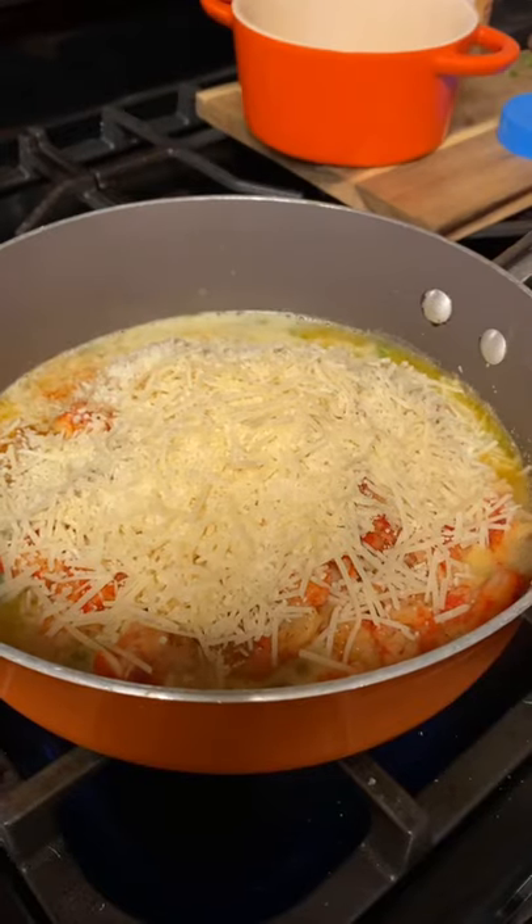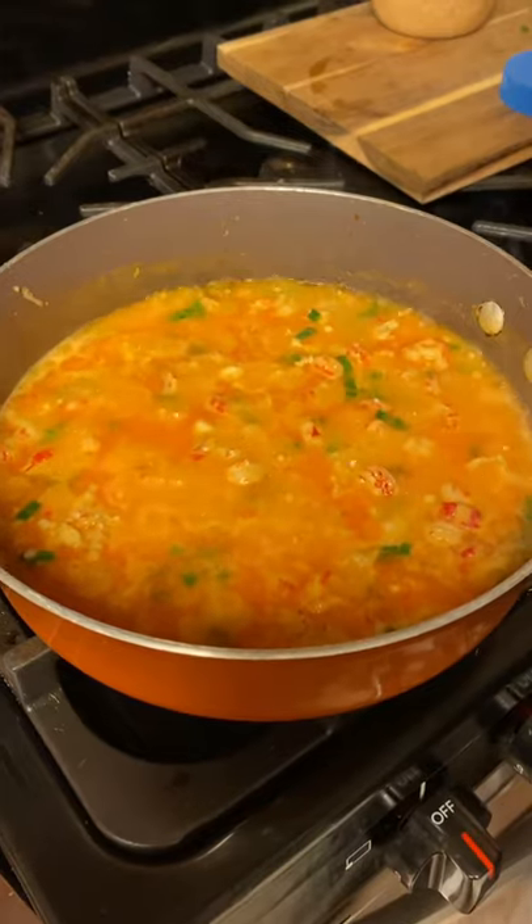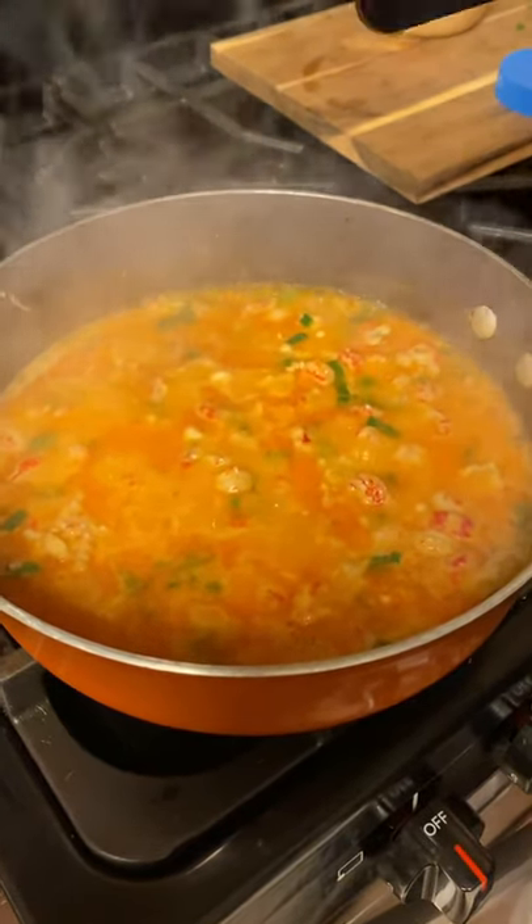Go ahead and give all that a mix around. After cooking like that for five minutes, go ahead and shut it down and let it sit for five minutes, then pour it into a bowl. The sauteed crawfish tails are done!